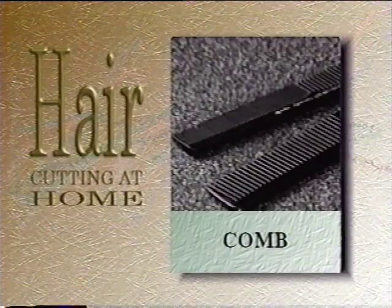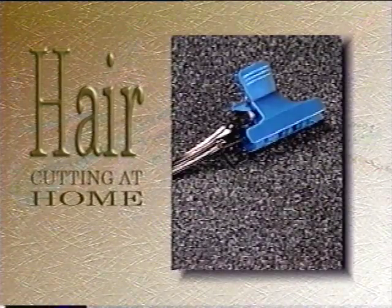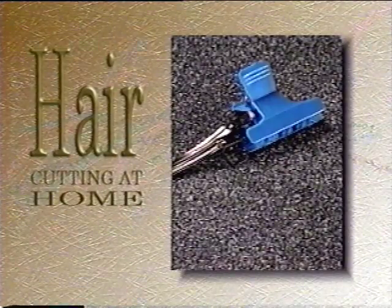You will need any comb designed for cutting hair. Some common hair clips will hold the hair in place while you are cutting. Don't try to cut without clips. If you don't have any, these can be purchased anywhere that sells beauty supplies.